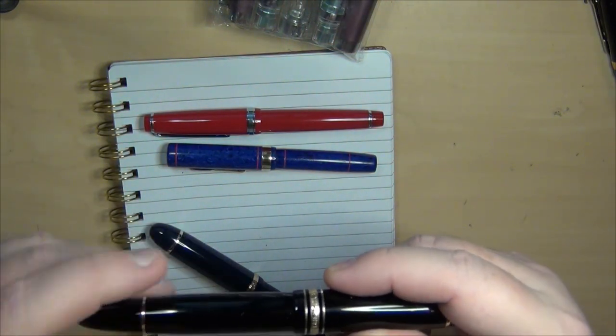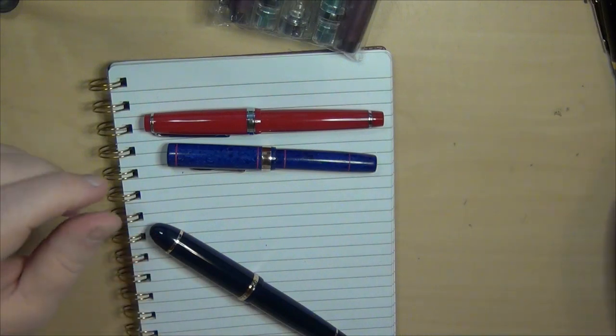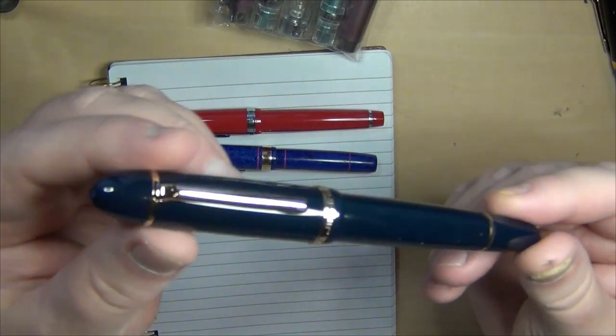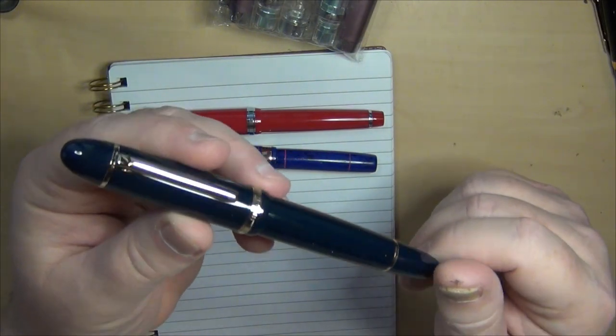I'm going to go ahead and cap that. This particular pen, the 149, is not inked up so I don't worry about that. But I do have the X159 inked up with a Waterman Mysterious Blue.